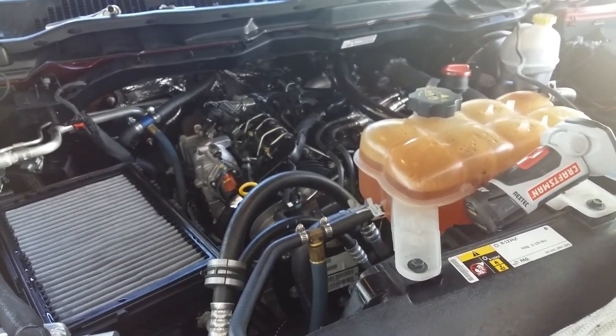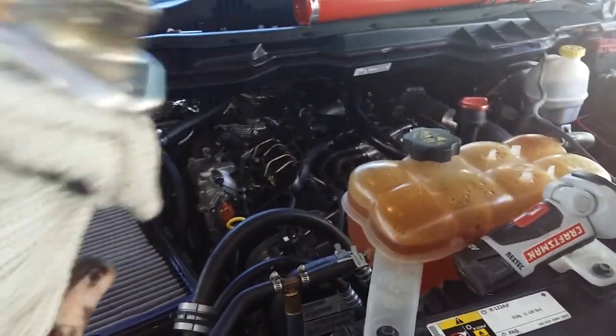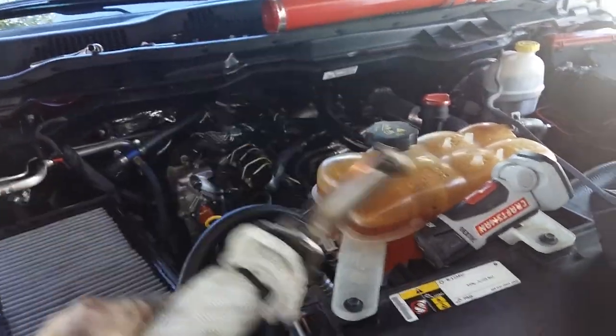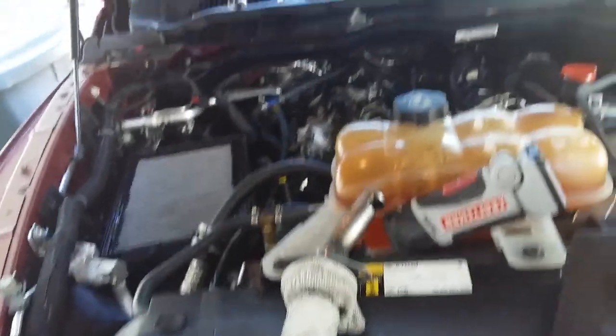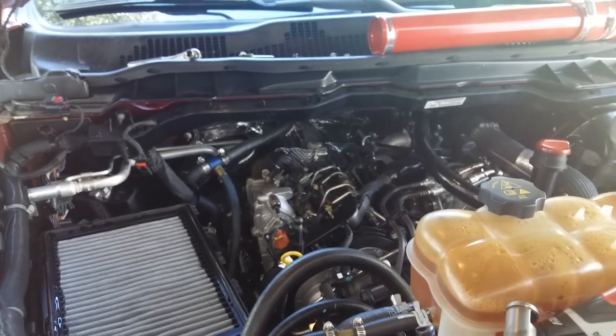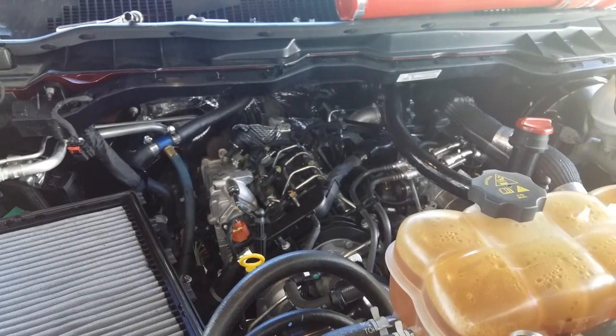Anybody can pull this off — there's no seals to break, just rubber O-rings. No repair parts needed; you can just do this maintenance yourself and put it back together. There's no way you'd void a warranty unless you did something to screw it up. Hope you guys do some routine maintenance on this — even if it is just federal emissions crap.